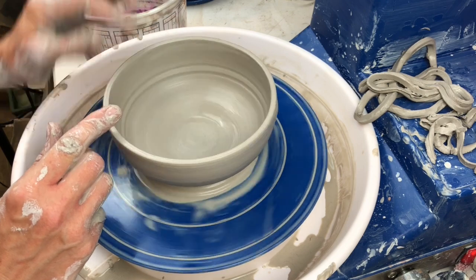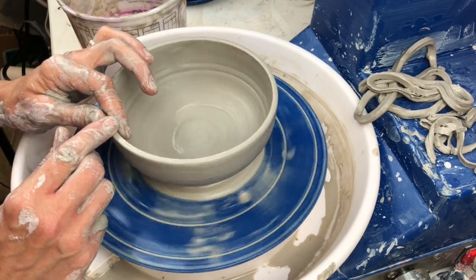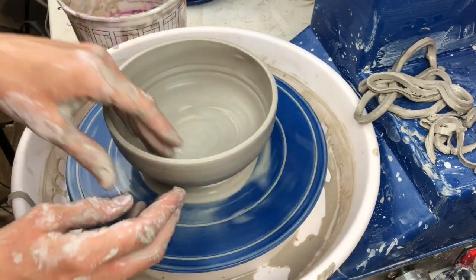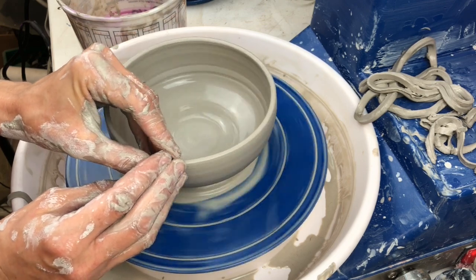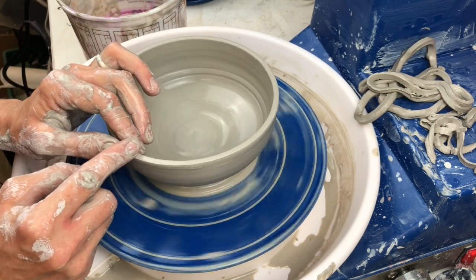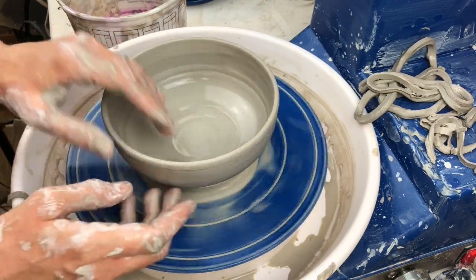We don't want to leave the rim rough, and we don't want to leave it too thin, because that's just where it's going to be so much more easily broken or chipped. You might have to go back and adjust — you can see I have a little wobble here from the adjustments I've made and the messing around with the rim. I am mostly done shaping, but not fully done, because every time I touch it I do alter it.